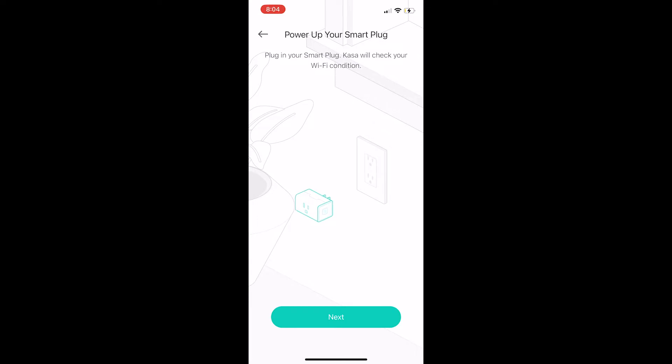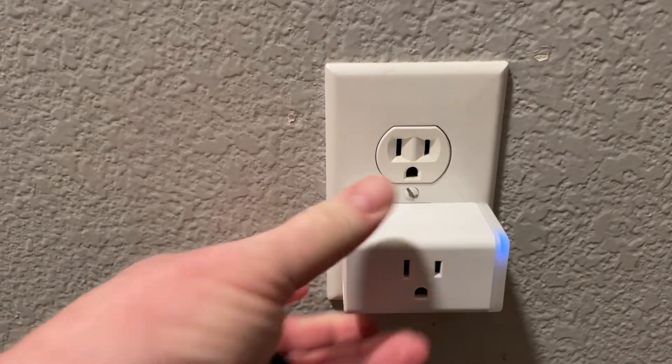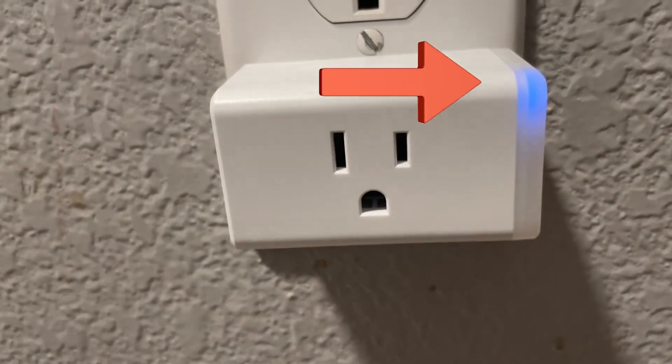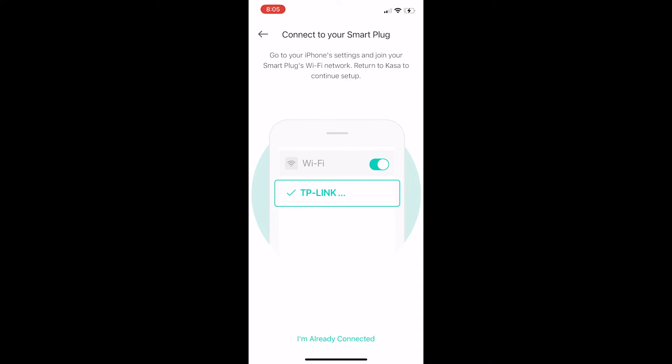The app will guide us through the process. As you can see, we need to plug it into the wall, so we'll plug our Wi-Fi plug into the wall and it will start to blink orange and blue. The app will ask us if it is in fact blinking orange and blue — which it is — so we'll hit Next.